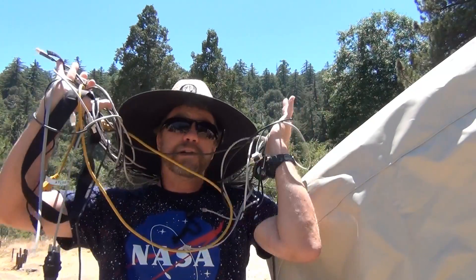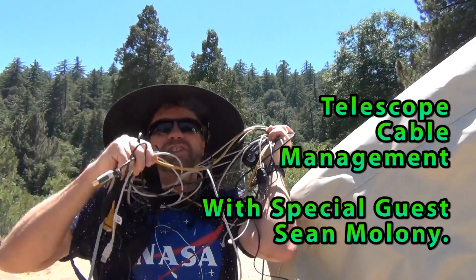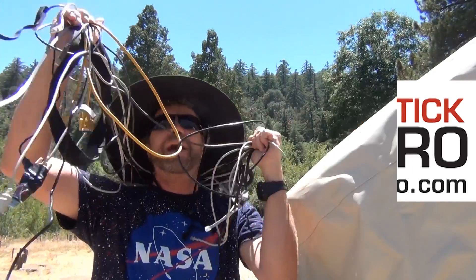Hello, my name is Doug Hubbell and welcome to Astro Photography Tutorials. Today I have a special guest, Sean Maloney from Red Stick Astro. He's going to give us some telescope cable management techniques.